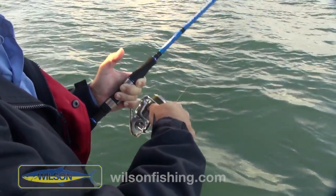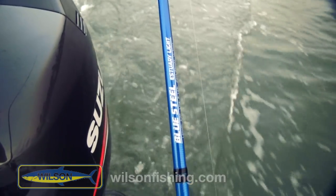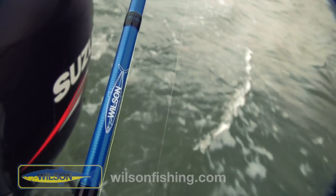You'll notice Sean's using our new Wilson Blue Steel rod in the Estuary Light — good little rod, seven-foot graphite rod. One thing I like about them, especially for this trolling, is they've got a slightly longer butt.